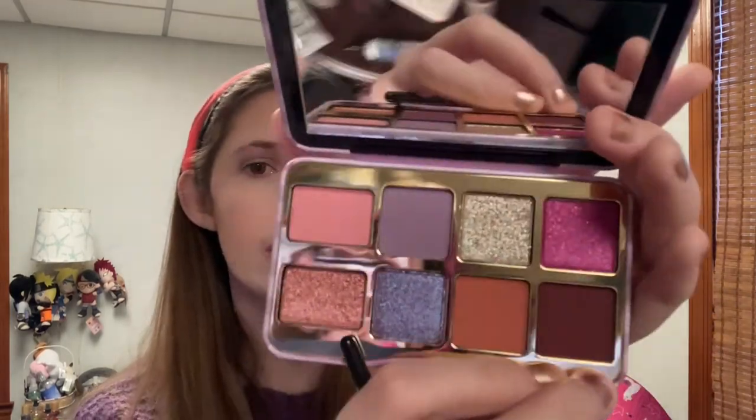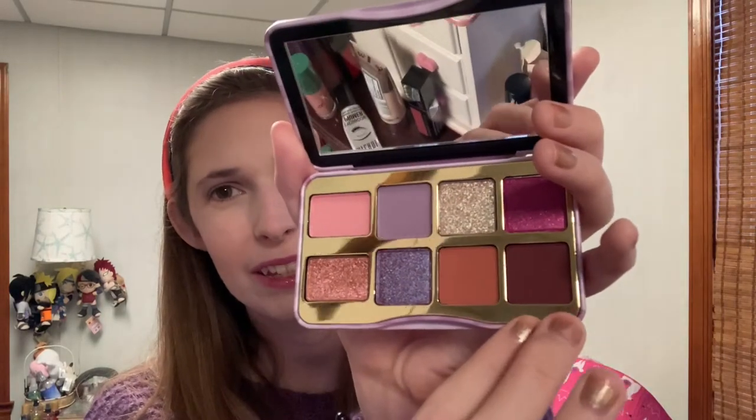Next I'm going to use my Ivy crease brush and go into this shade, Jam On It. It's brown, like a reddish-brown, maybe ever so slightly burgundy. I'm interested to see how it will apply mixed with this lavender shade.